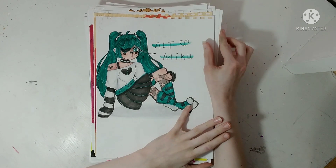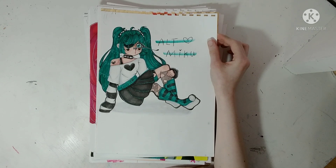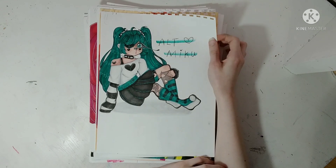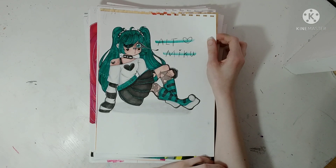This is Miku in alternative clothes. This was when I was just starting to get into alternative clothes so it's not super accurate. I usually do my Vocaloid drawings in a specific Vocaloid sketchbook, but I didn't have one at the time and I just really wanted to draw Miku in alternative clothes.